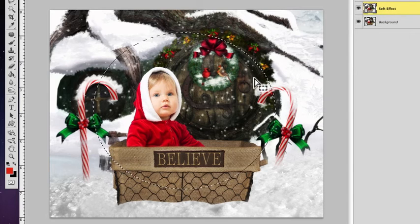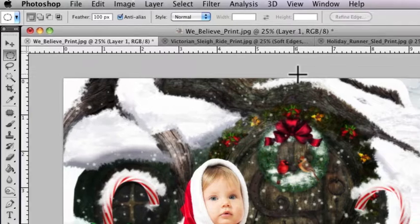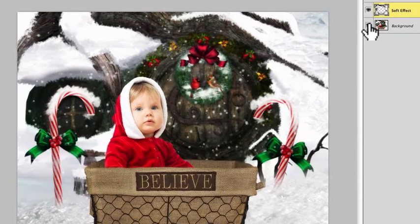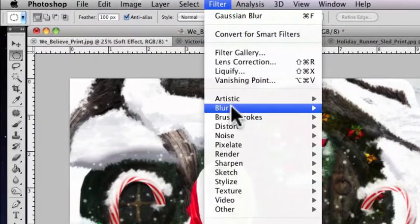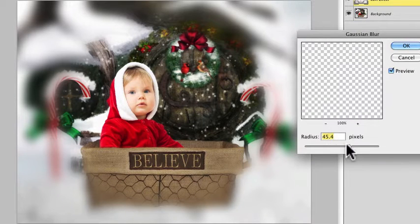Now that I have that selected and I'm on the duplicate layer titled 'soft effect,' I'm going to go to Layer > New Via Cut. You don't see anything yet — no problem. Just go ahead and delete that layer. Now if I turn off the background layer, you can see what we have here. This is what I'm going to use as my overlay to give the image this effect. Go to Filter > Blur > Gaussian Blur and set it to about 45.4 — you can play around with the slider. I like to give it a bit of a heavy effect, then click OK.